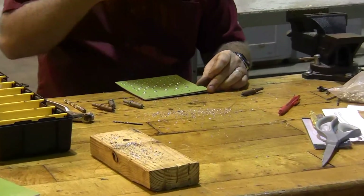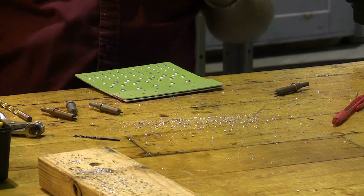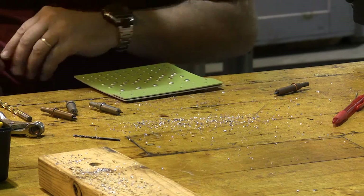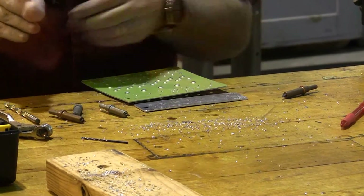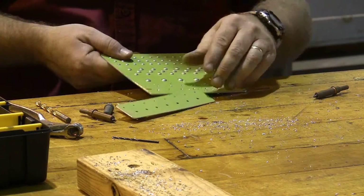Whenever we disassemble a part, we want to have a good way of making sure we can reassemble it in the same way it came apart. On this particular one, because of our green marker or green paint, it's not hard to figure out how it came apart. But if this were a different one, I'd probably want to put a couple of little marks on it so I'd know exactly where these pieces fit against each other.